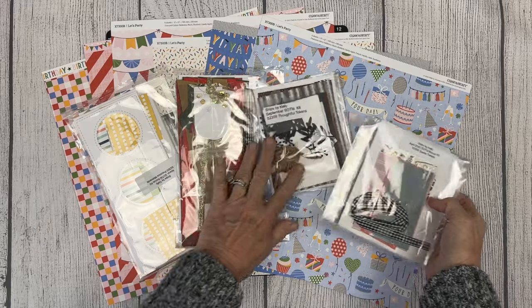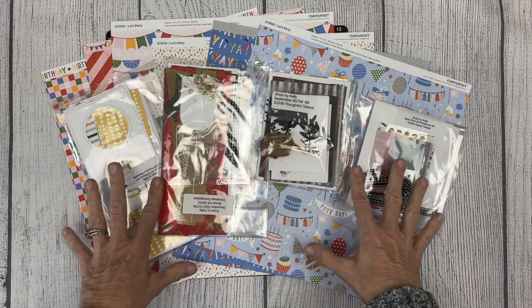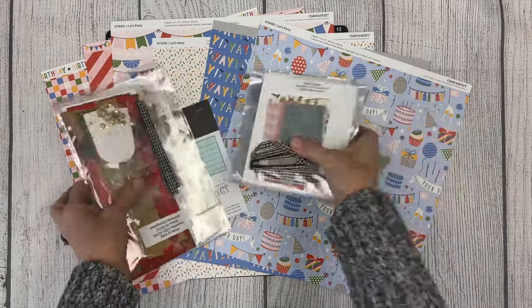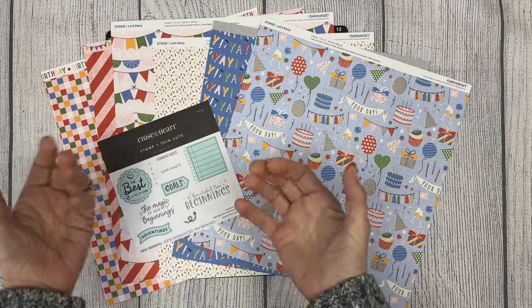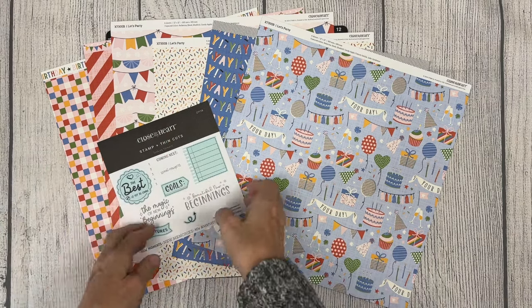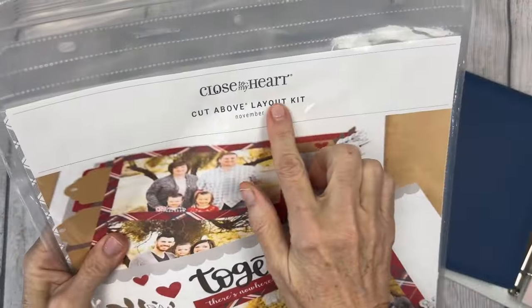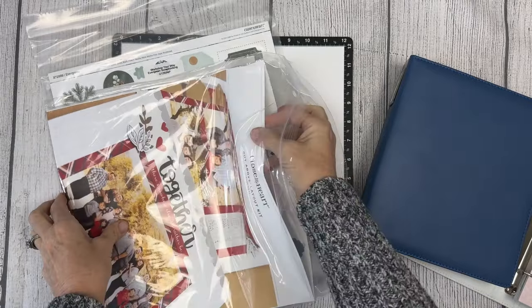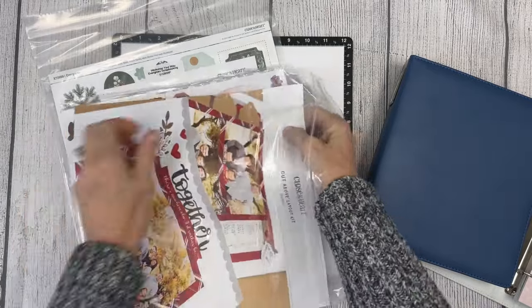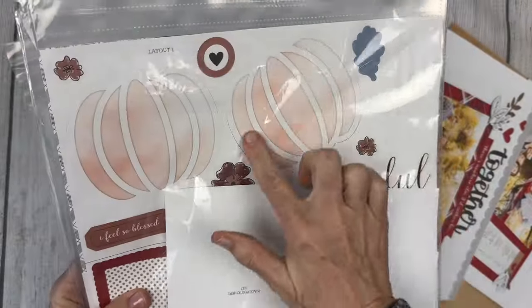Every month, Close to My Heart has the option to earn a free stamp of the month or a discounted stamp of the month. I also offer the option to earn a free bonus kit that gets you using that stamp of the month out of the package instead of collecting dust. It's often overwhelming for new scrapbookers to know how to begin or how to even get their first scrapbook layout put together.